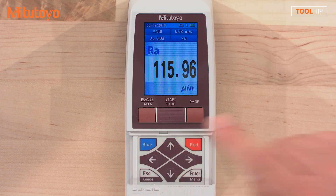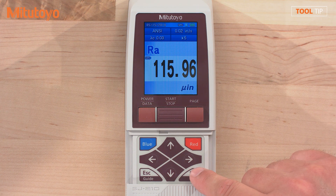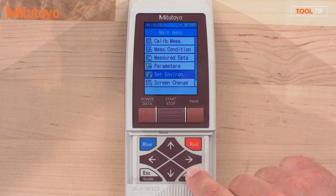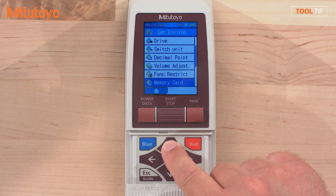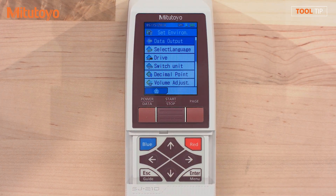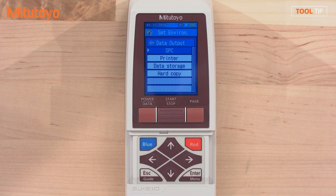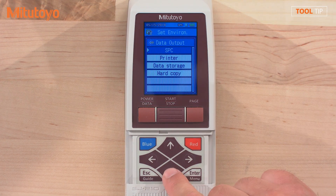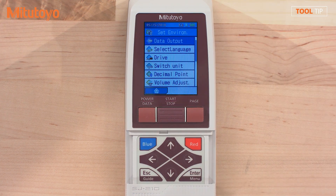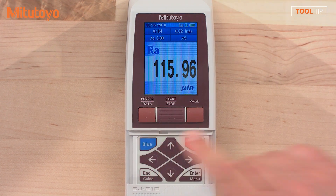Press home to leave this menu. Press the menu button to re-enter the main menu and enter again to select Set Environment. Scroll up until Data Output is selected and press enter. Scroll down to select Hard Copy and press enter again. Press the blue button to return to the home screen.